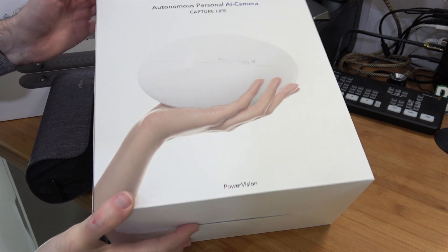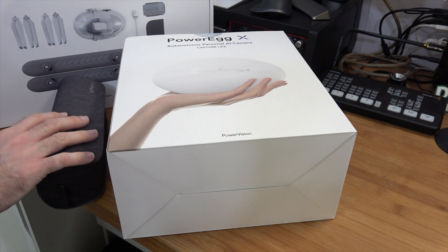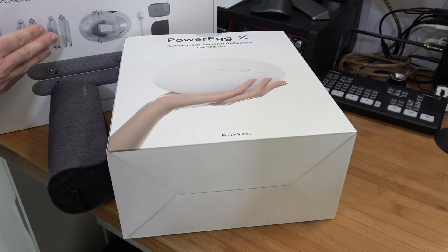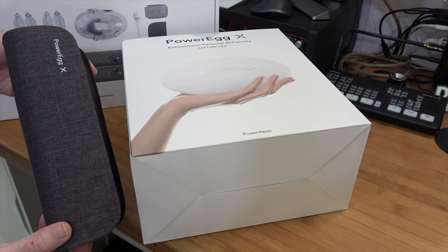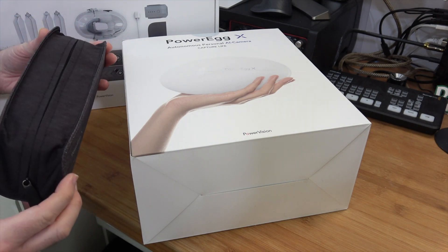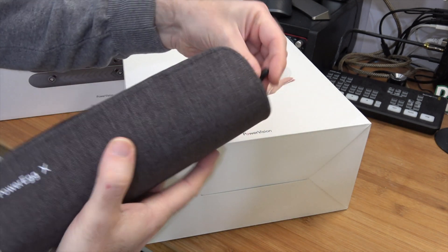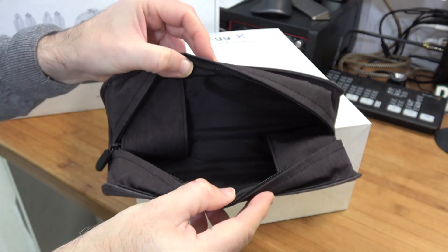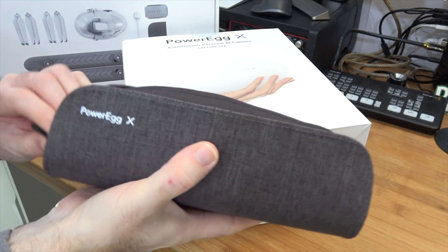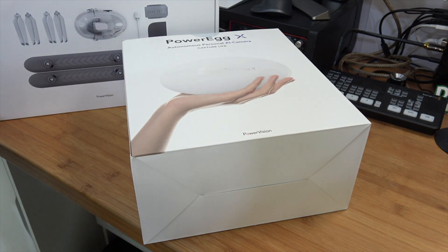Here we have the Power Egg X box itself, and we've also got an accessory box just here. This contains the waterproof accessories. And then we've got an additional little pouch that was supplied inside the outer shipping box - this is just to transport the propellers around, the propeller arms and the blades. A nice addition to the overall kit.